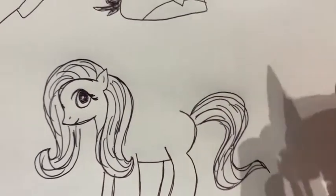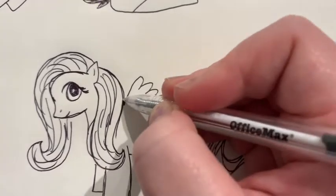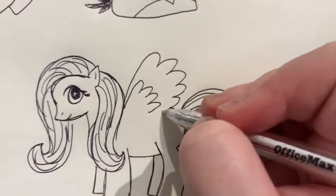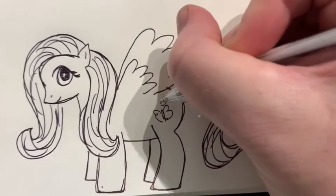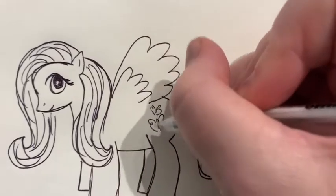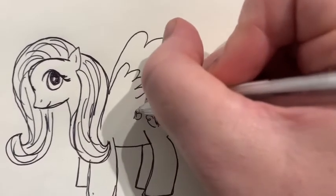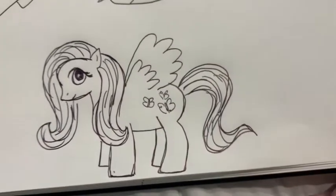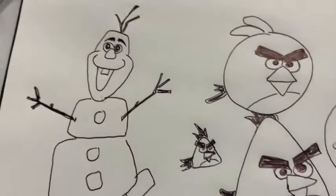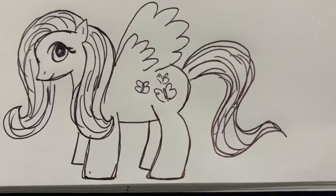Fluttershy has got wings and some butterflies on her back. When you draw the small butterflies it's like drawing a capital B on both sides. And there is Fluttershy!